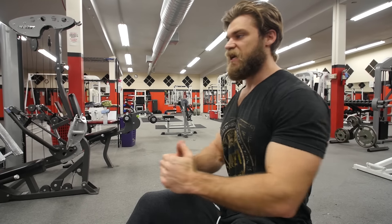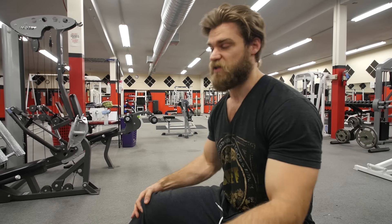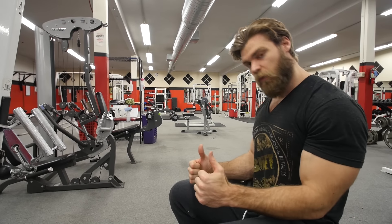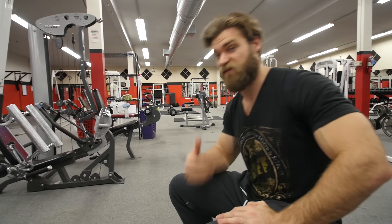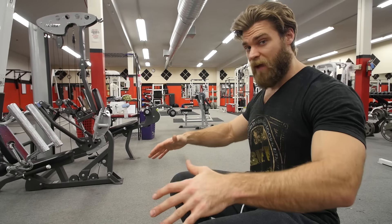Get a nice squeeze and then concentrate on the negative or eccentric contraction of the motion, then back to the full stretch position. When you run your elbows close to the body, you're actually focusing a little bit more on the lats. Whereas if you run your elbows really wide — like in a face pull or even a bent over row — you're going to be working a little bit more on the upper back muscles.